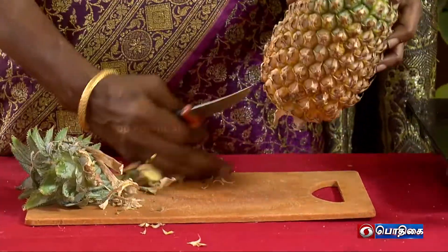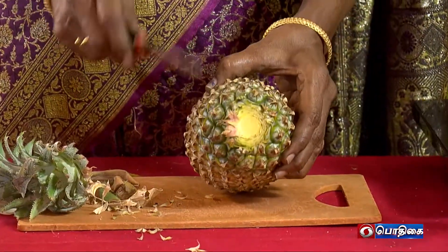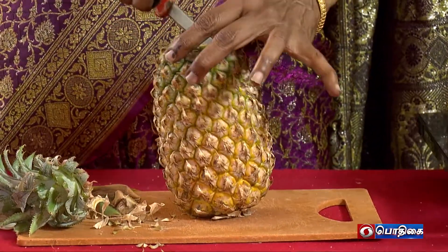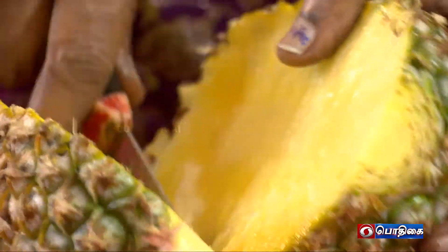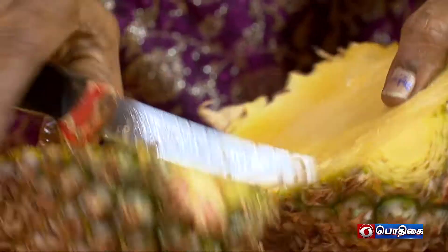Now, let's cut it. We will cut the pineapple juice. This is your sauce — you can cook the pineapple juice.